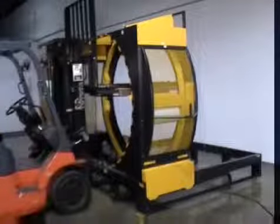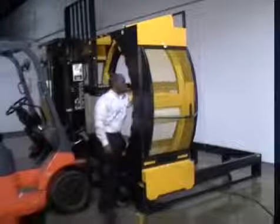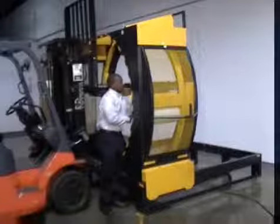Stretch wrap technology has evolved. The new breed is faster, more mobile, and agile than anything you've seen before. The Yellow Jacket 110 has arrived.